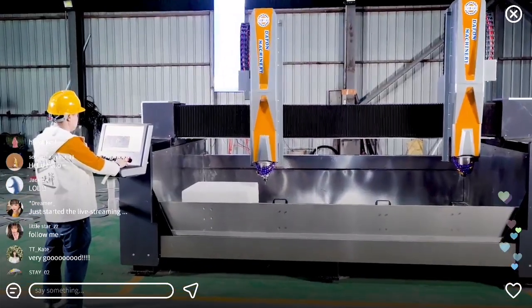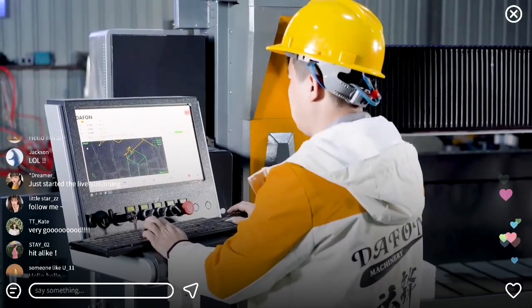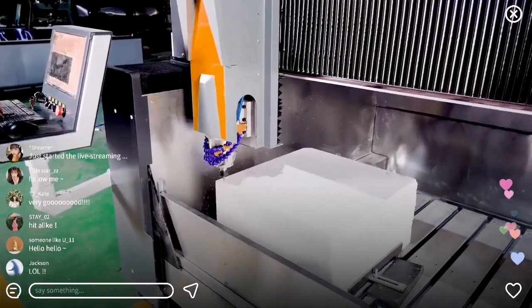The Daphon Double Head Engraving Machine is a CNC machine used for engraving marble, granite and other hard materials. It has two heads, which allows it to engrave two different designs or patterns at the same time.